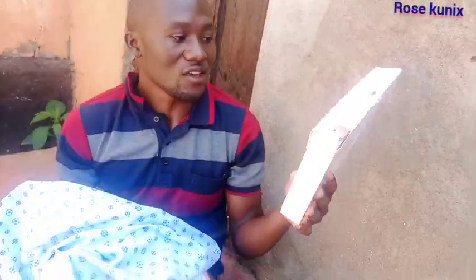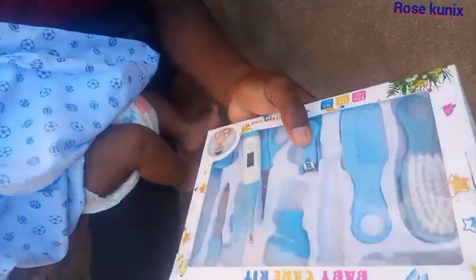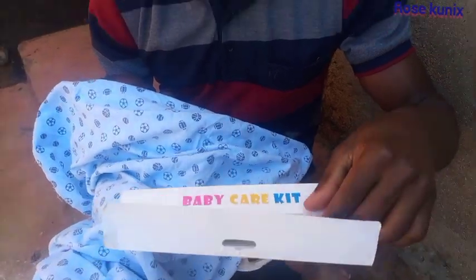So here, as you can see, we have the baby care kit. I'm going to use the nail cutter to cut the nails so that he doesn't hurt himself whenever he's alone.